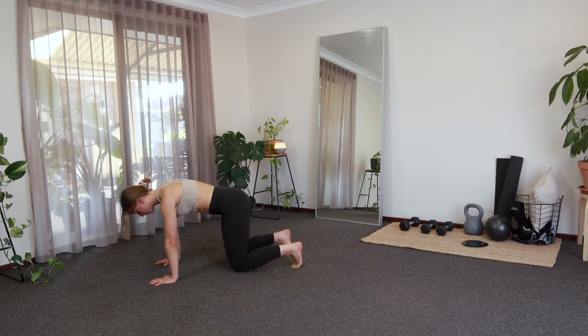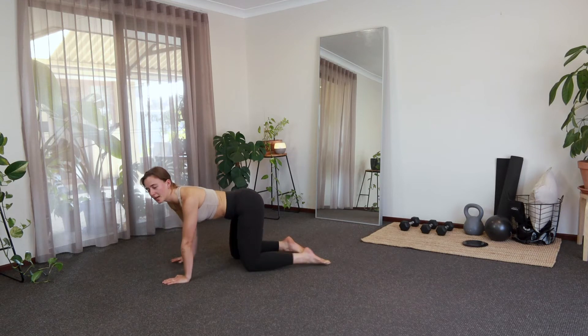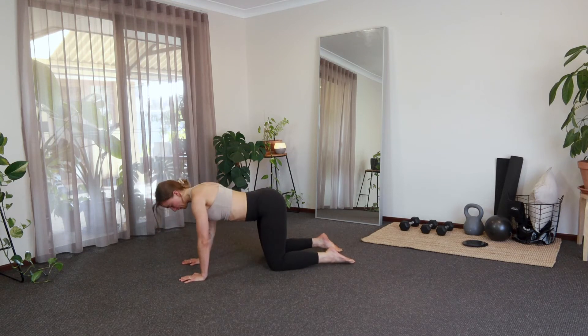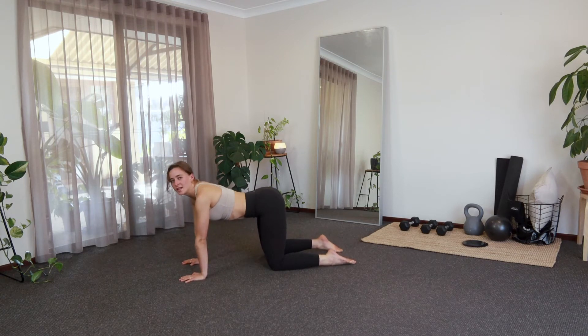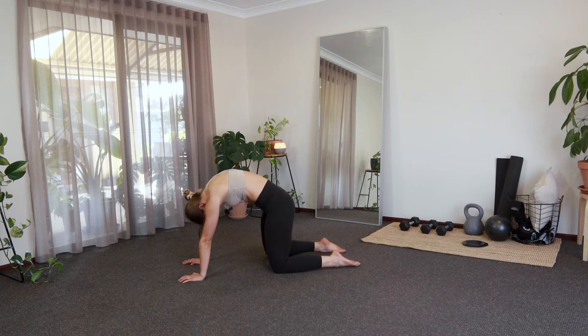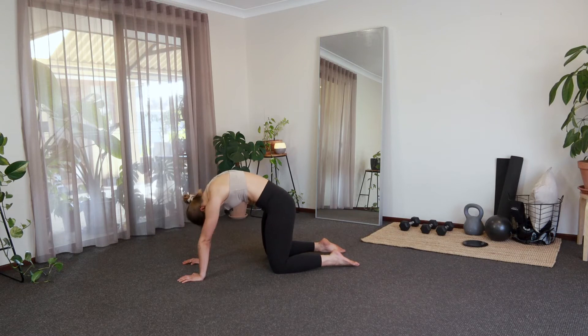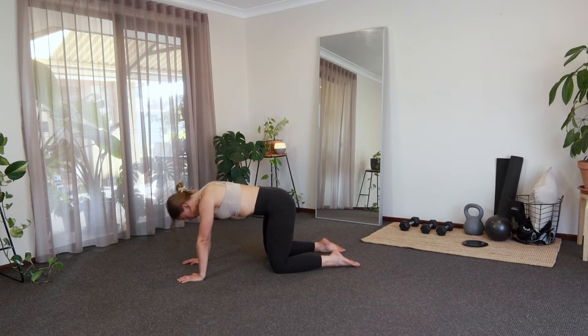Send it forward, just coming straight into a little tabletop here. Hands are going to be nice and flat to the ground, wrists under shoulders, knees under hips. From here, we're just going to move through a few cat and cows. Big inhale as you drop that belly, exhale, rounding through the spine. Big inhale — really try and flow with that breath here. Again, you can keep your eyes closed.